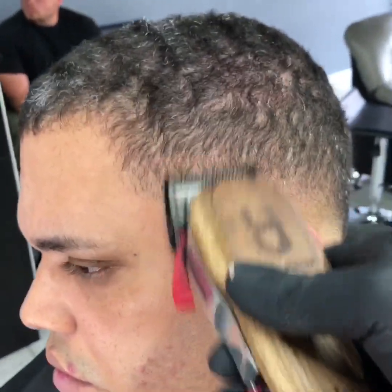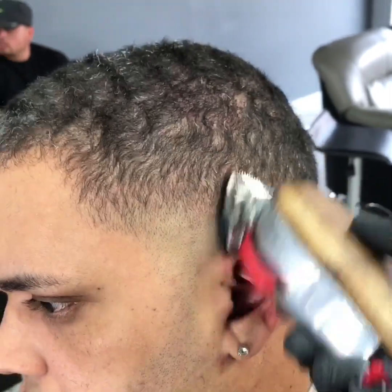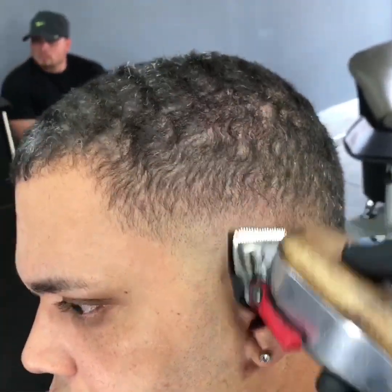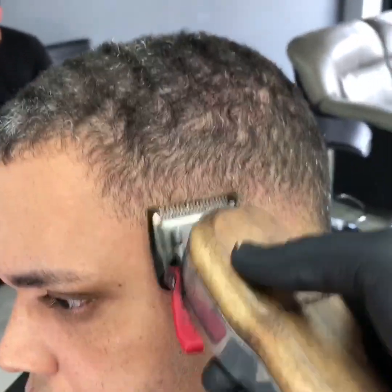Now I'll clean up everything again. Right now I'm using the 116. Retail all the steps all over, make sure everything is taken off — all the hairs — everything real sharp, real nice.